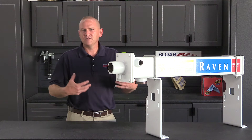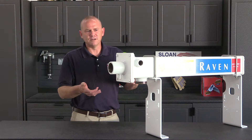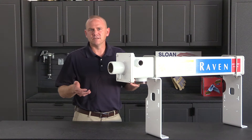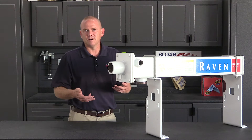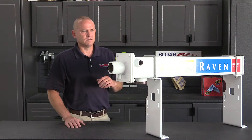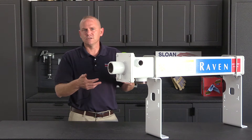Hey everyone, today we wanted to go over Raven's vortex cooler, just to make everybody aware of the product and what it's all about. Raven originally had their AccuFlow system, which had threaded ports on both sides for the inlet and outlet. The cooler system strips vapor from the anhydrous so you get a more calculable flow through the flow meter, giving you a much more accurate measurement of what you're putting on.